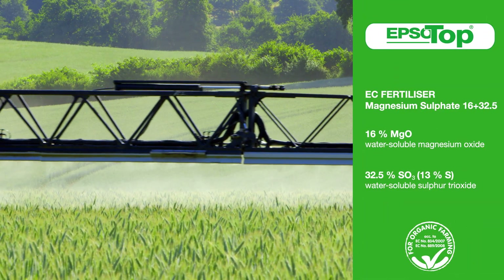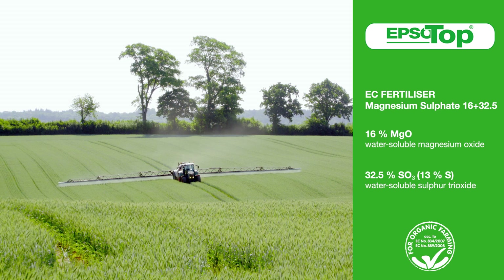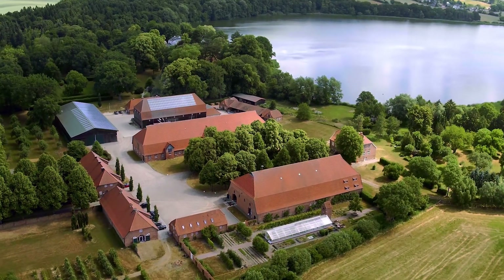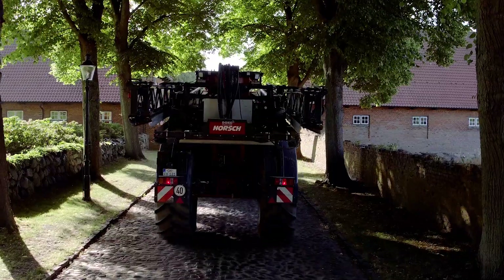Epsotop is a reliable product that helps to prevent and quickly alleviate nutrient deficiencies. This foliar fertilizer contains magnesium and sulfur and can be used on all crops and on all sites worldwide. The contained magnesium guarantees an appropriate supply, especially during the period of maximum plant growth.